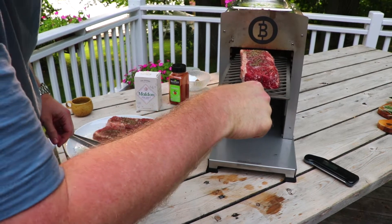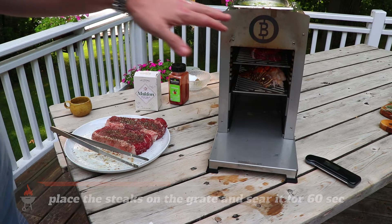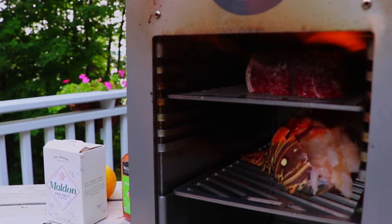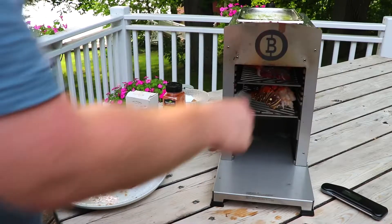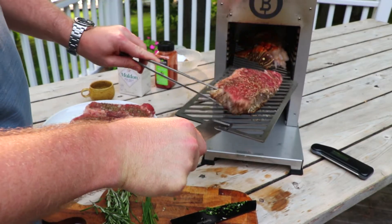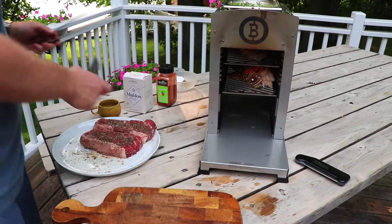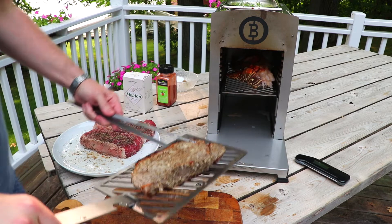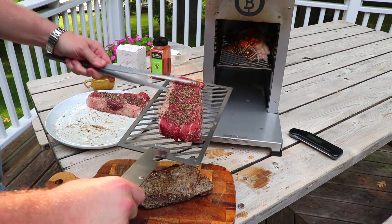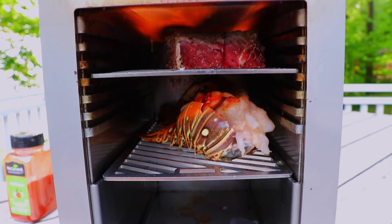We'll give that 60 seconds — that'll apply a really good sear to this steak. We'll pull it out, flip it over, and give it another 60 seconds. We've had this steak in for 60 seconds and you can already see the crust that's forming. We'll flip that over and do the exact same thing on the other side, and you're done. So we'll let that rest. While that's resting for about 10 minutes, we're going to do the other steaks — drop it in, 60 seconds, flip it over, 60 seconds on the other side, and you're done.